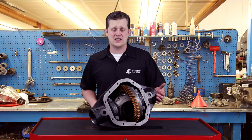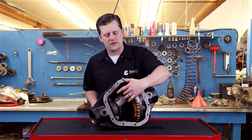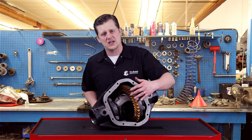In some gears, like a two-step gear, you can get a weird pattern that kind of shoots off at an angle, or even way out on the toe or way out on the heel. But the key is really just to have it centered between the top and the bottom.